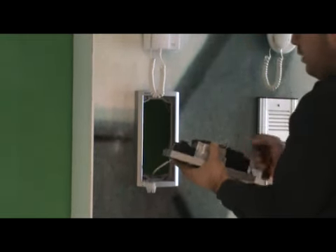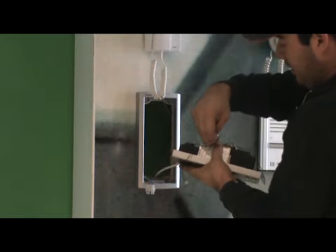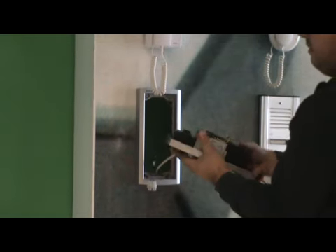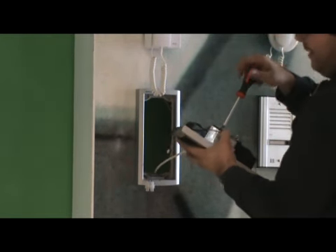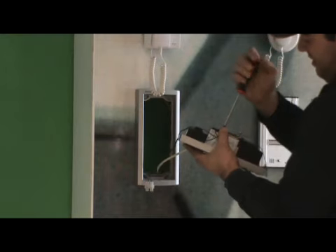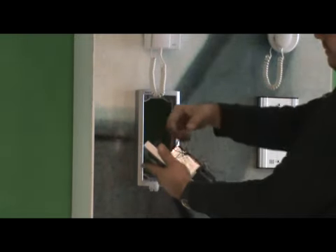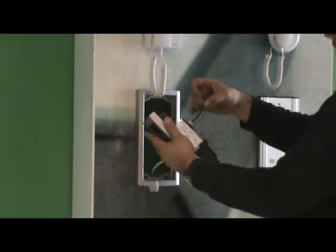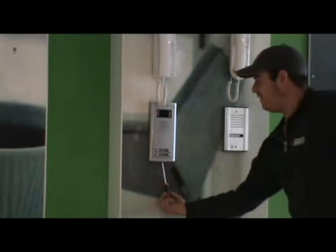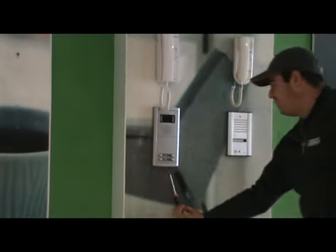For the door lock switch, use terminals nine and ten. After all connections are made, tighten all screws and make sure no wires are touching each other. Place the panel onto the bracket, tighten the screw underneath the panel to secure it, and the installation of the lobby panel is complete.